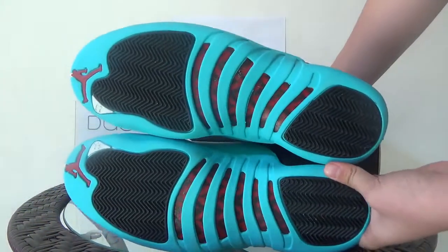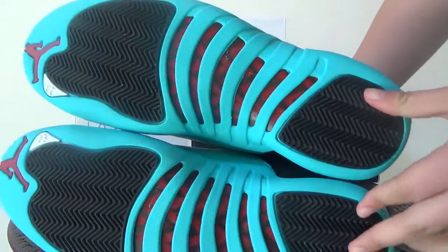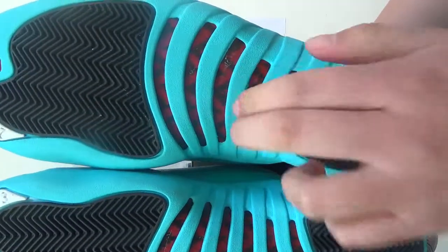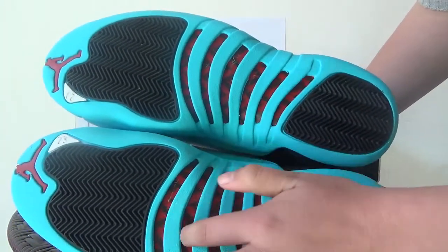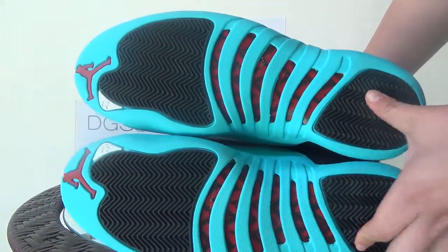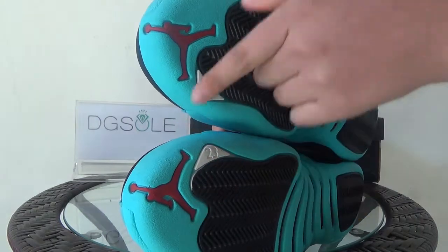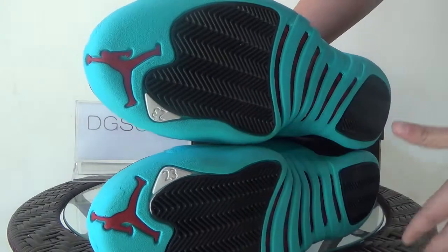Now let's turn to the bottom — it's very special. In the middle part you can catch the red carbon fiber. You can listen to the sound — it's very good carbon fiber. Also here you can catch the red Jumpman logo, the white part, and number 23.